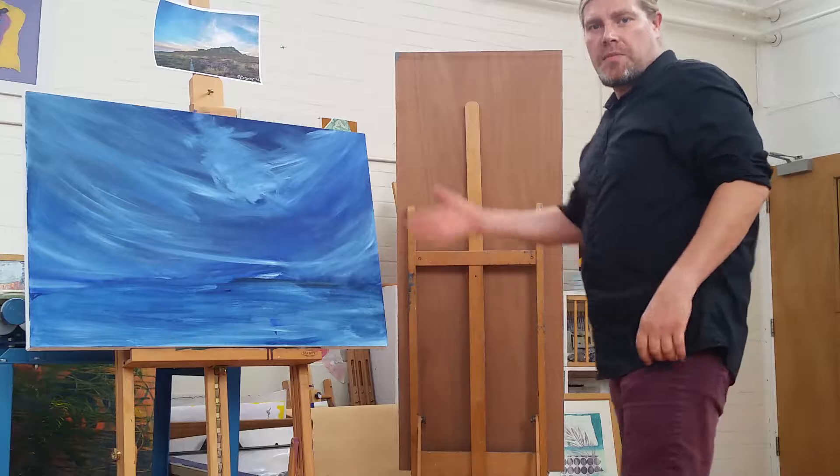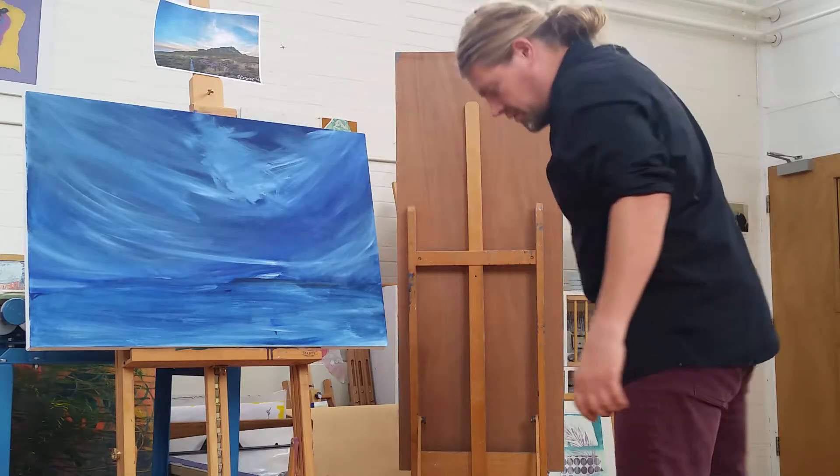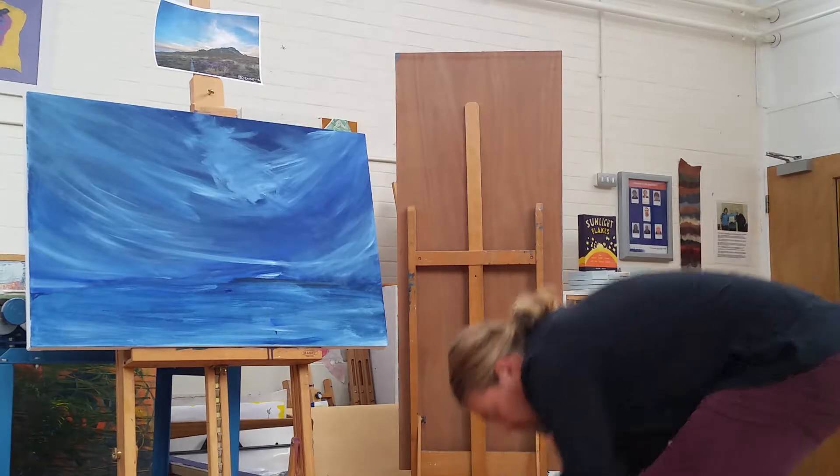Hello, I'm Eric. This is my first painting. I've got the reference picture here and I've got all the equipment on the floor here.